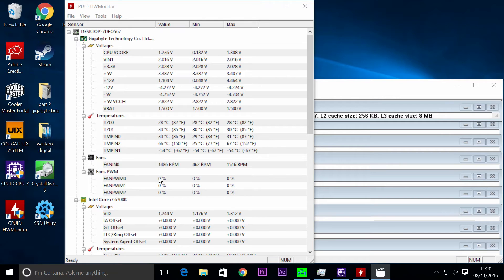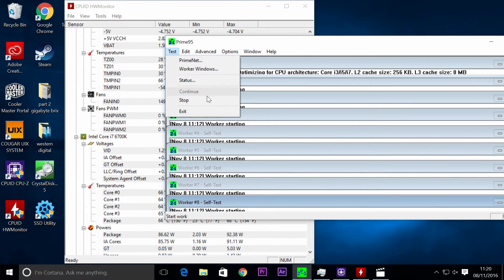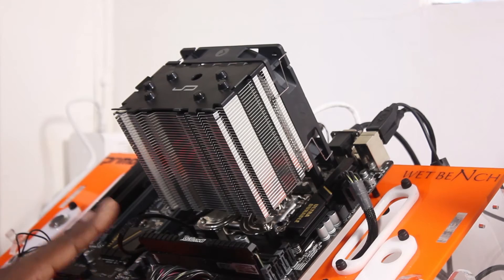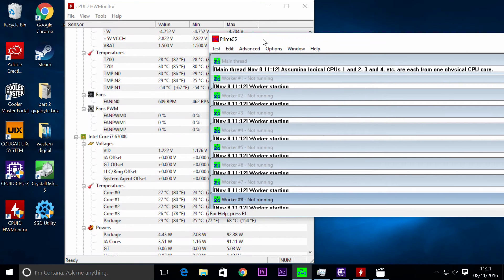I'm going to stop Prime95 now and see how quiet the fan goes and what speed it drops to. That is nearly super quiet — that is one of the quietest CPU air coolers I've heard in a very long time. When it ramps up it does make a little noise, but it's not too bad; inside a case it will be fine. The fan is now at around 620 rotations per minute and CPU core temperatures are at a minimum of 25 to 26 degrees idling.